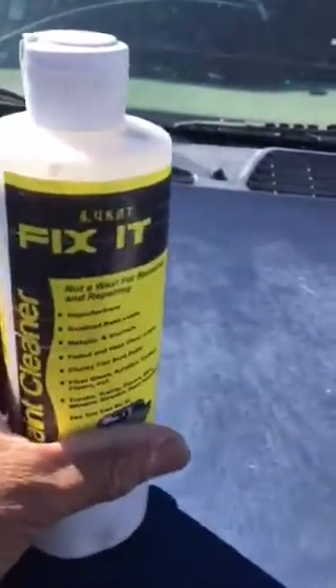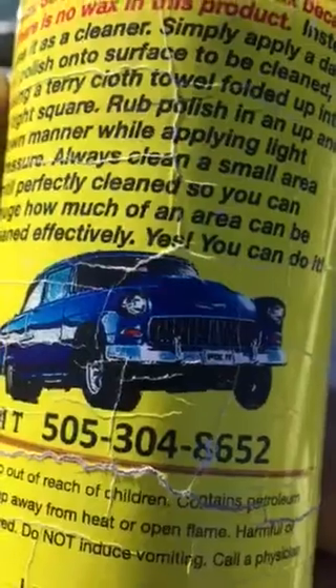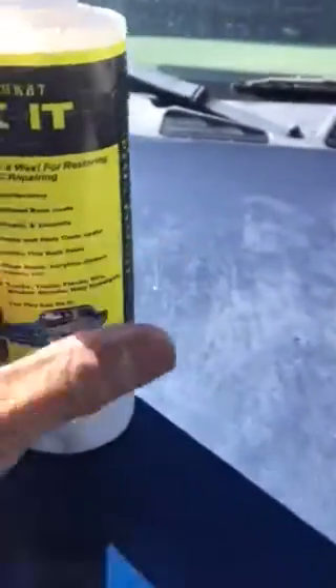This is a cleaner, it's called Luca Fix It. You can call us at 505-304-8652. Now check out this headlight — that's pretty bad, right?